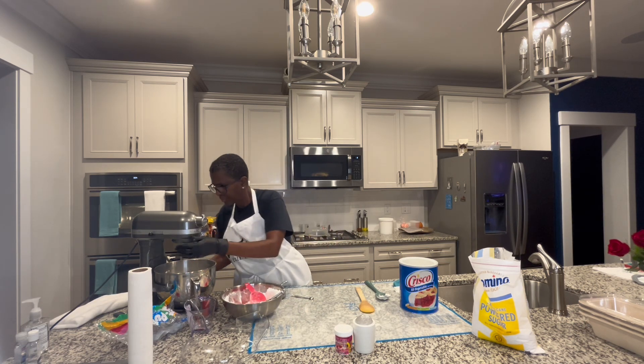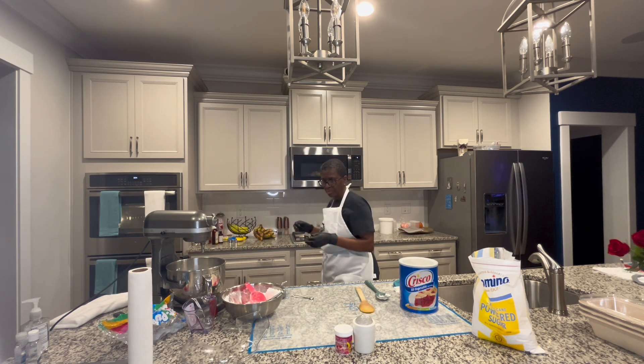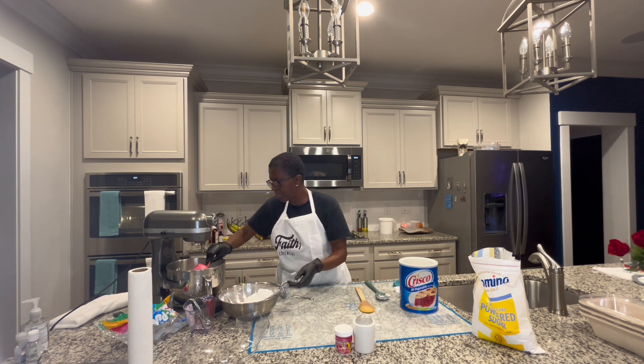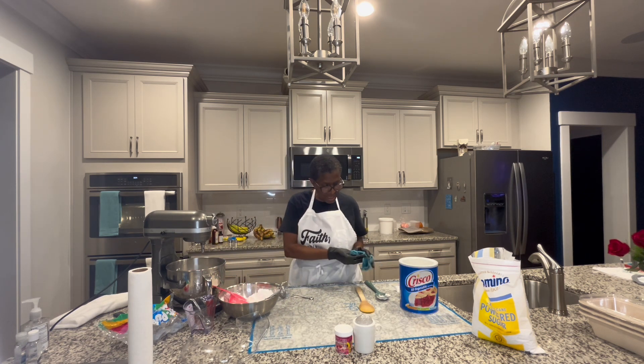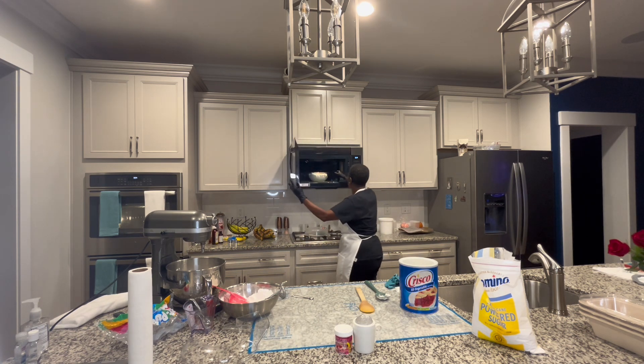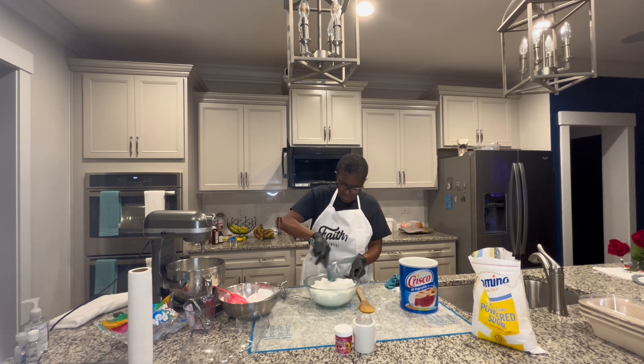I'm just getting half of the sugar in there, getting everything situated. My marshmallows should be ready shortly. Let me put just a little bit more in that bowl, then get myself all situated. I think it's about ready — let me stir it up.